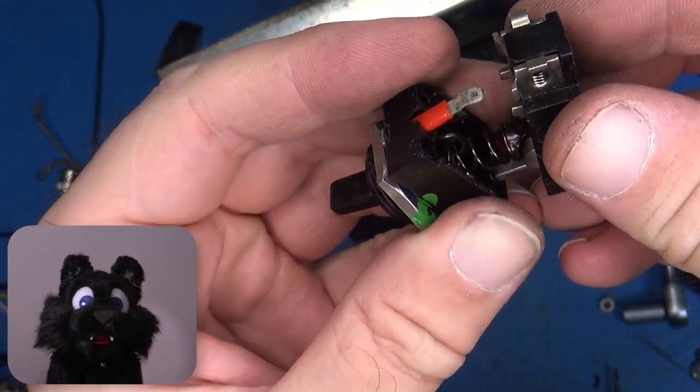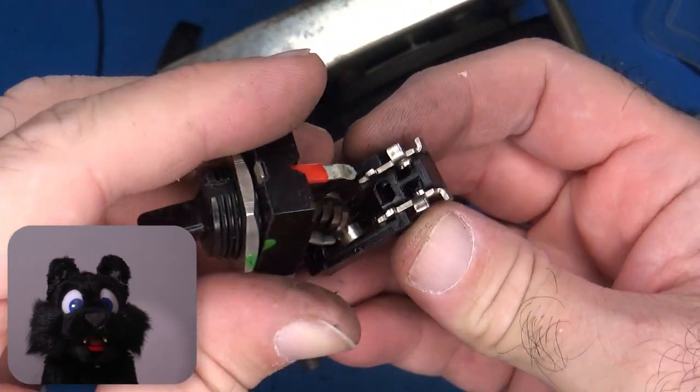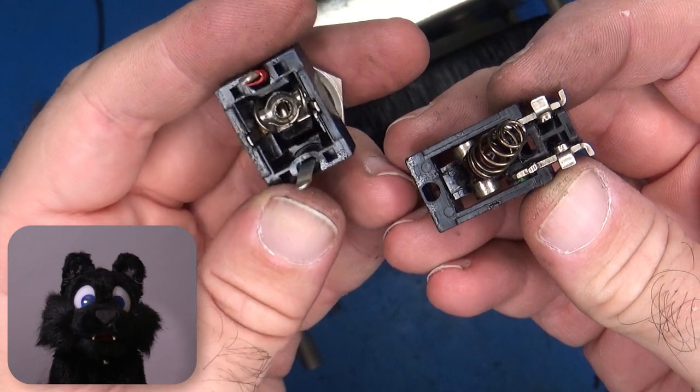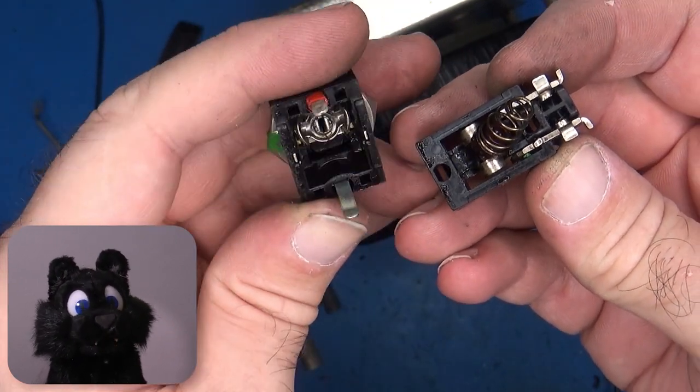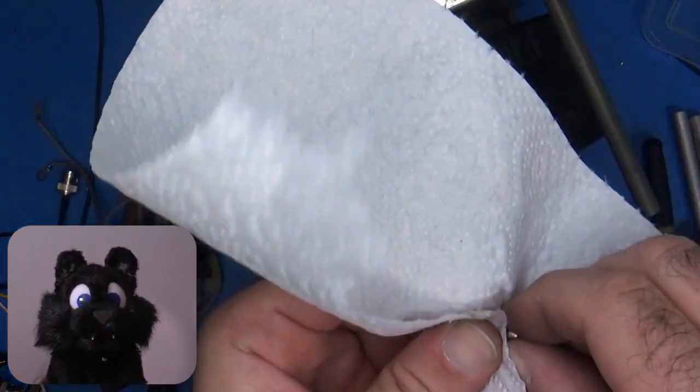The switch gets some good cleaning too. I decided to open it not just because of the cleaning, but also because it may have had issues that led to its current lost-on-the-inside state — but it turns out to be just fine.